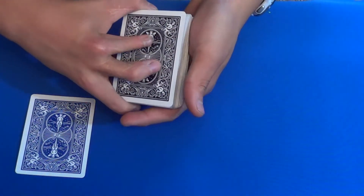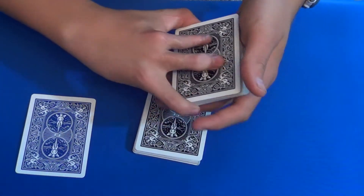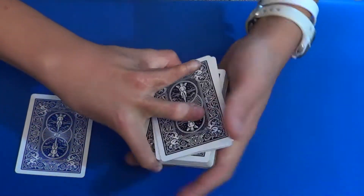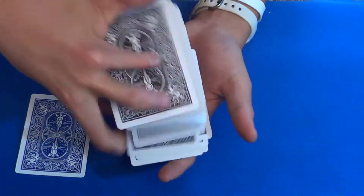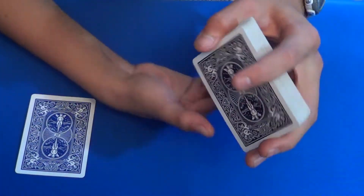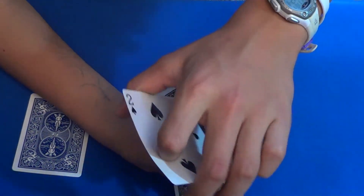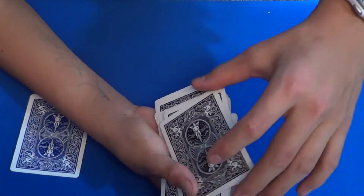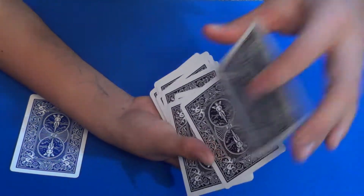Another good one is getting a break under the bottom card, then controlling it to the top. That was really hard to follow, I know, so I'm just going to teach the overhand control once again. Bottom card — you deal down packets just like this until you reach the very last card. You don't want to put down these two cards together, otherwise your top card will be the wrong card. So you pull that last card off and then put the two on top of it like this. Now you have the two on top.